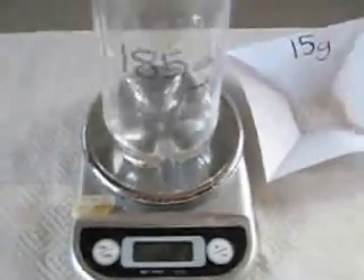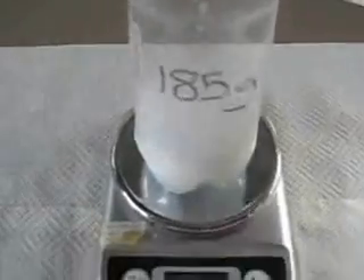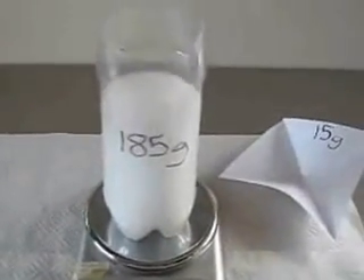So as you can see it's reading 185 grams of vinegar, and I'm now throwing in the 15 grams of bicarbonate of soda all in one go. And you can see it's fizzing up.